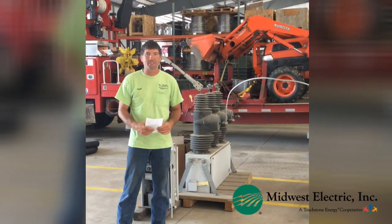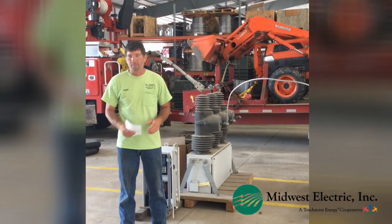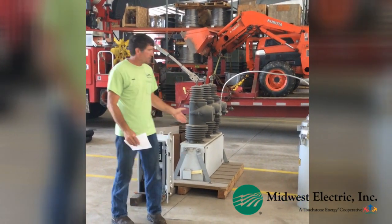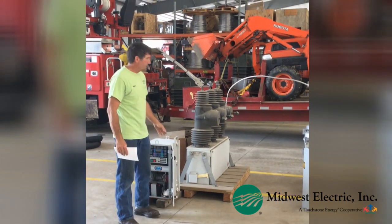Hi, Jesse Tooney here with Midwest Electric. We got some questions about blinking lights and what causes them and how that operates and how they work. So we kind of set this up here to give you a demonstration.